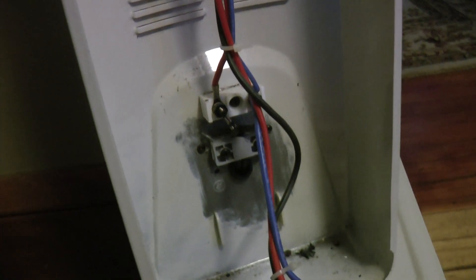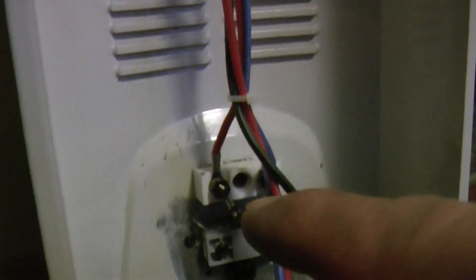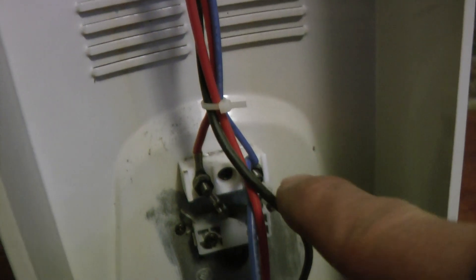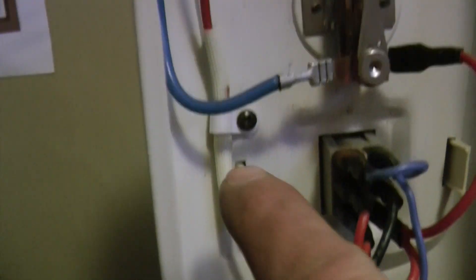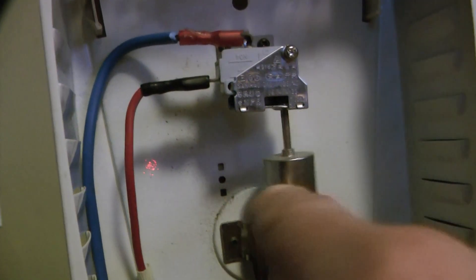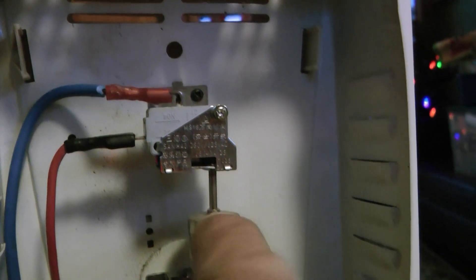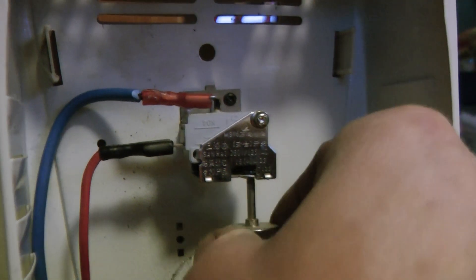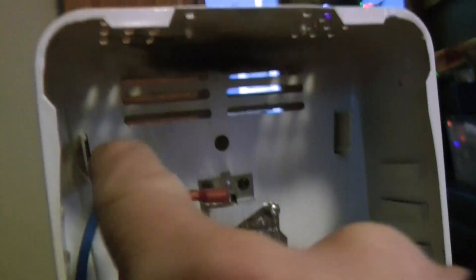Power comes in here on the positive side — I'm gonna unplug it — positive side here, negative side here. The positive wire goes up here and then it goes through the switch again. That's the switch that turns it off if it tips over, so if this thing were lying on its side that would open up that switch, but as long as it's straight up and down, power's gonna come up through here.